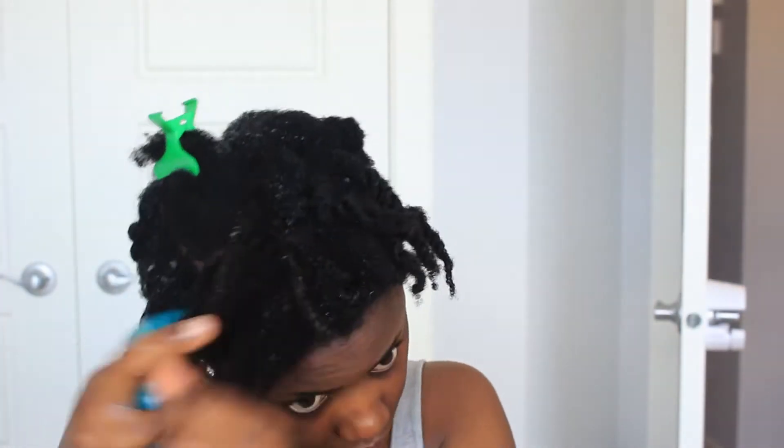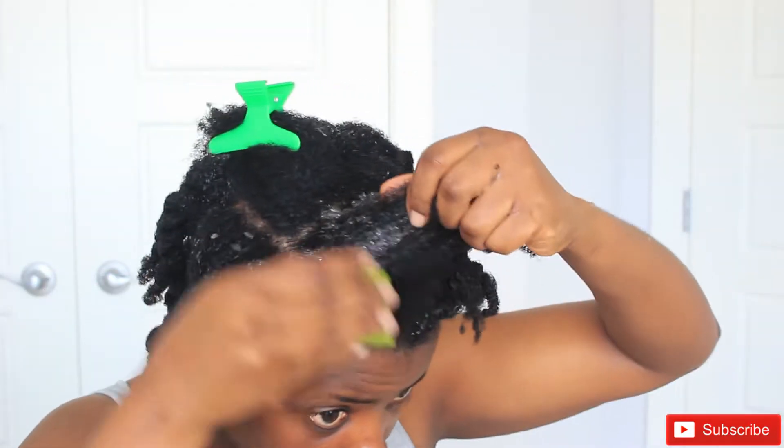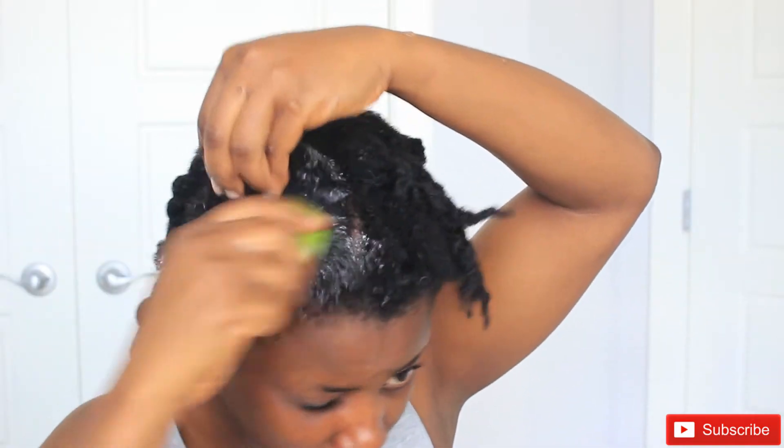When I got to the front section of my hair, my hair had already started drying up. So what I did was spray a little bit of water before applying the aloe vera, and that was it.